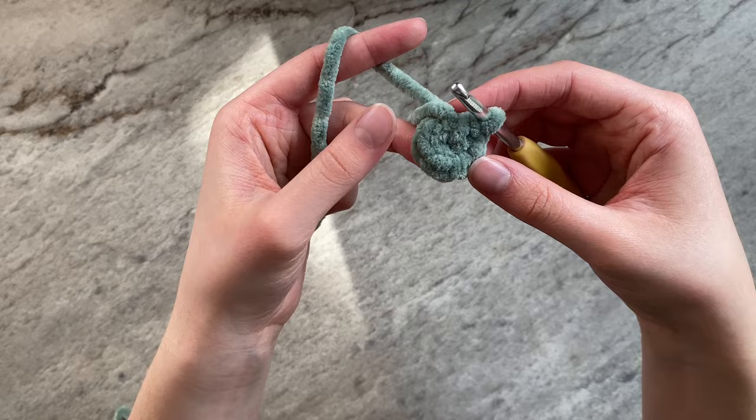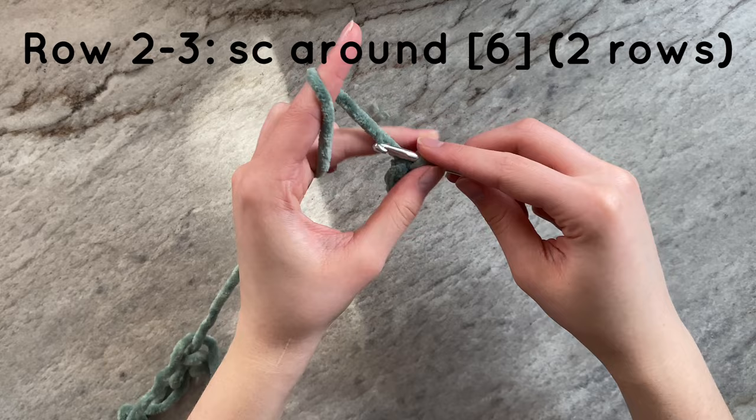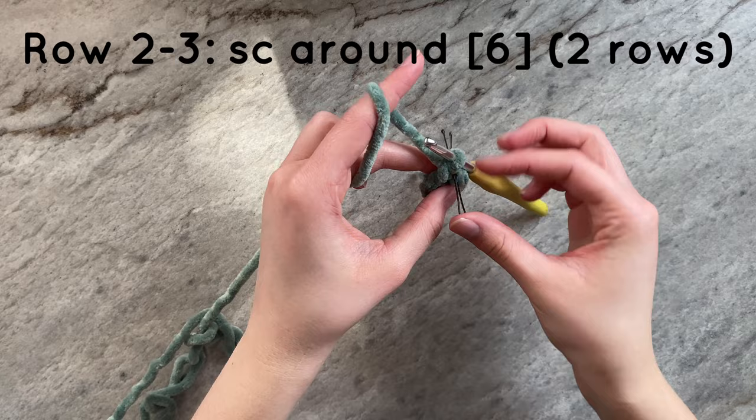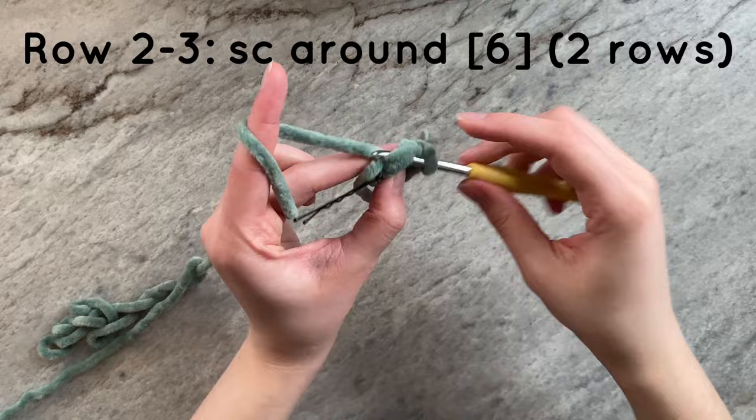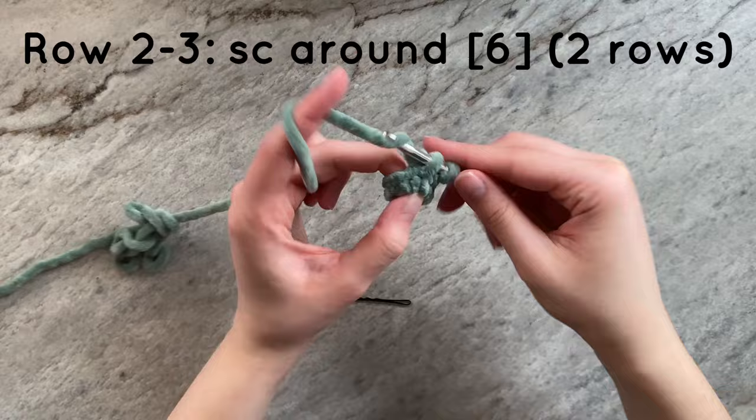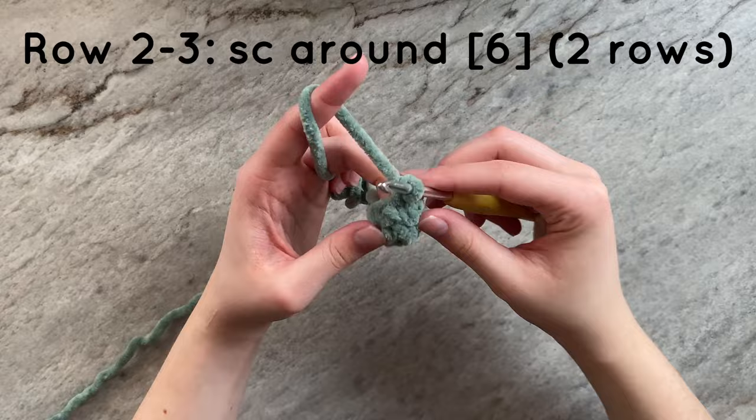For rows two and three, we will simply be single crocheting around — hence the increase and then single crochet method. You can do as many rows of single crochet as you would like. For this example, I will be doing two rows of single crochet between increases. And this is what it should look like.